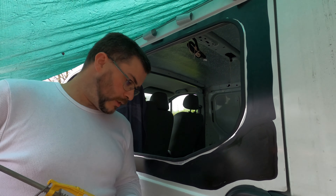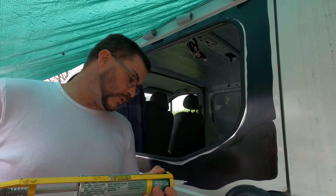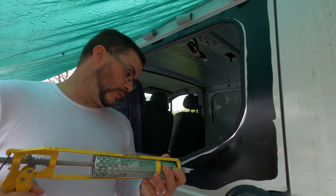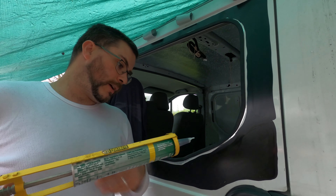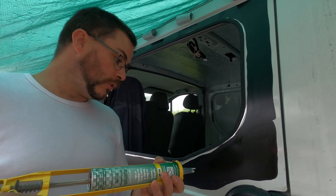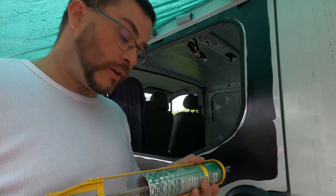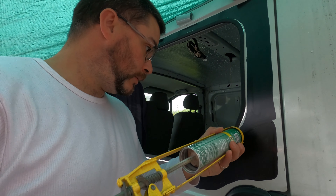You can apply this adhesive to either surface. I'm choosing to apply it to the surface of the van and I have to try and keep this bead as constant as I possibly can all the way around the entire surface.